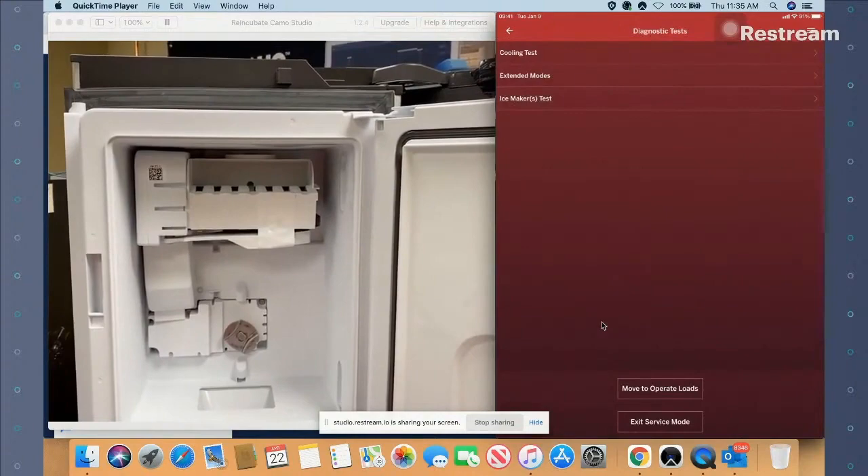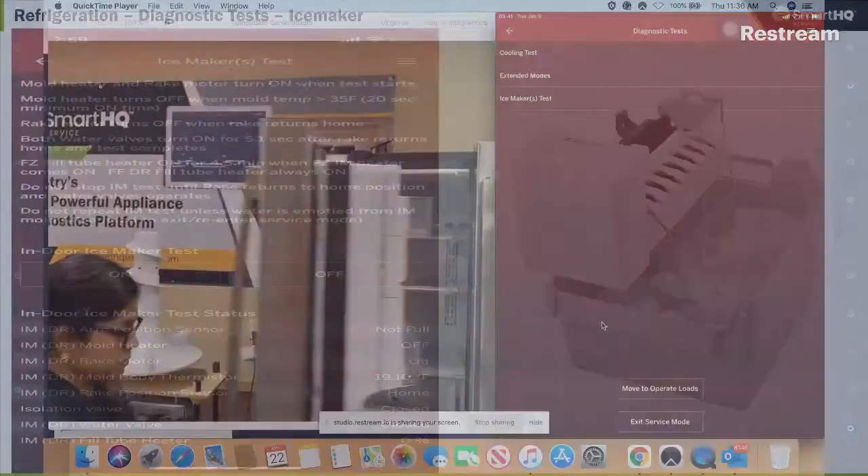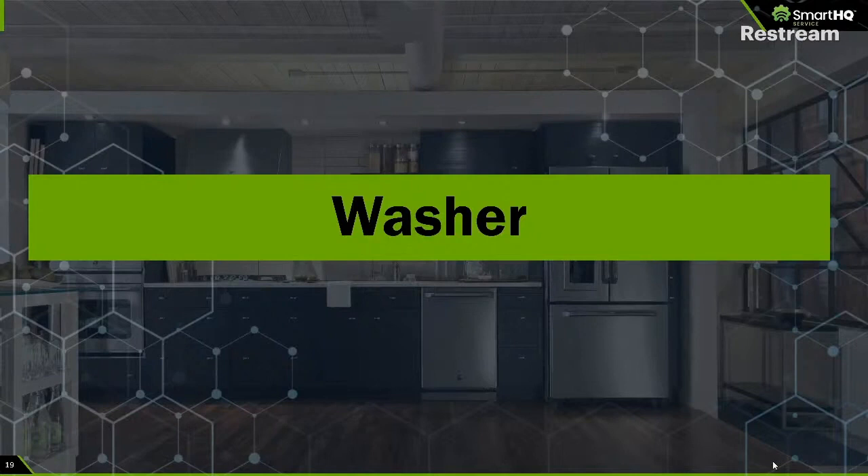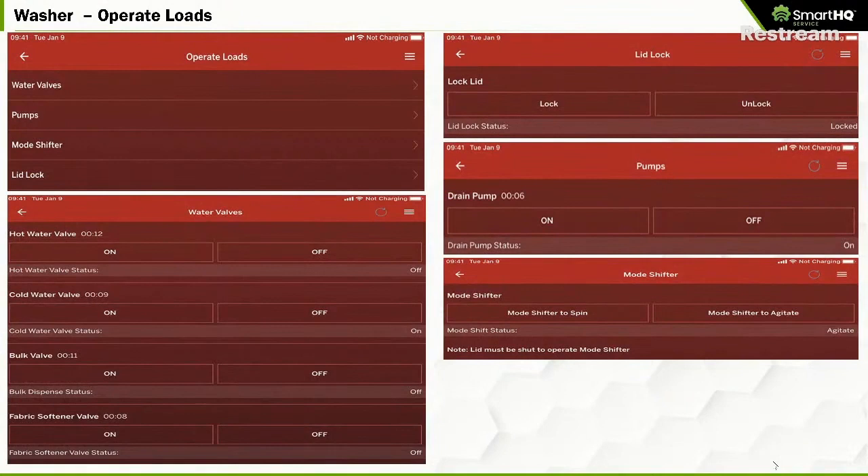Thank you Anita, thank you Adam — that was pretty cool. Now we're going to talk about a washer. Many of the same features that exist in all the other appliances exist in a washer as well. You can see here operate loads for a washer — the layout, functionality, and capabilities are pretty much identical as you go across different appliances; just the actual features and what they do are different.